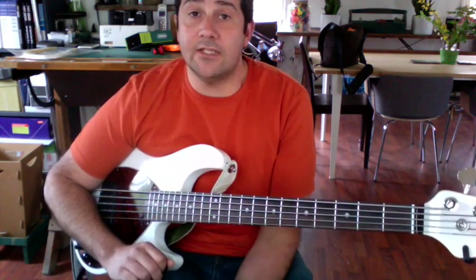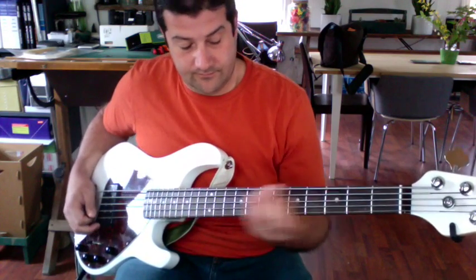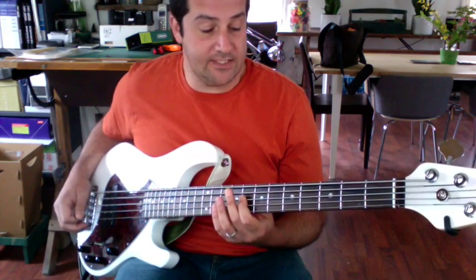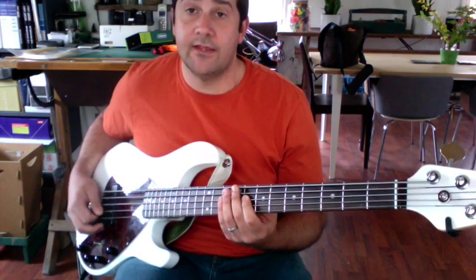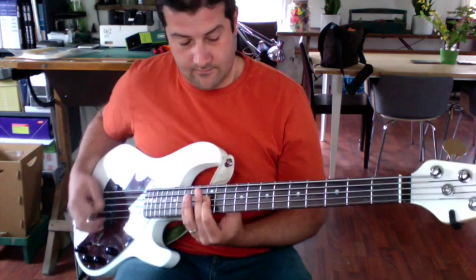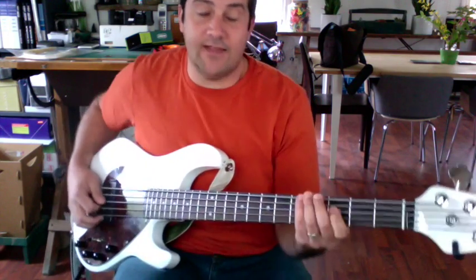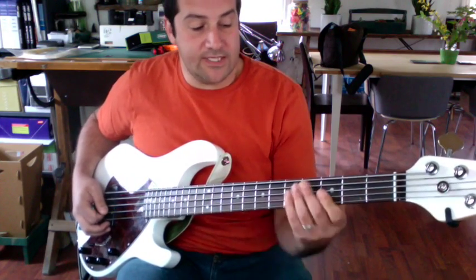The guy from Hillsong really likes to slide, so just sliding up from the C, which is the third fret, to the F which is the eighth, to the A which is the twelfth, back down to the F which is the eighth. So the chorus is just a hang on that C.